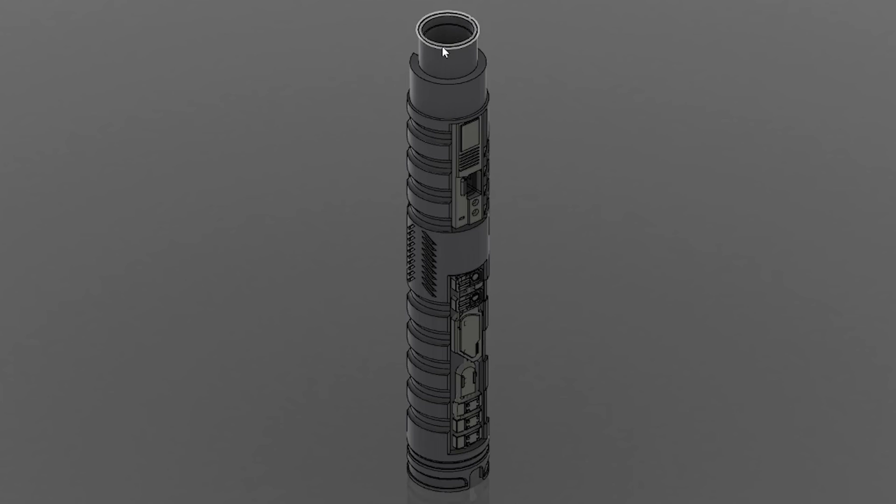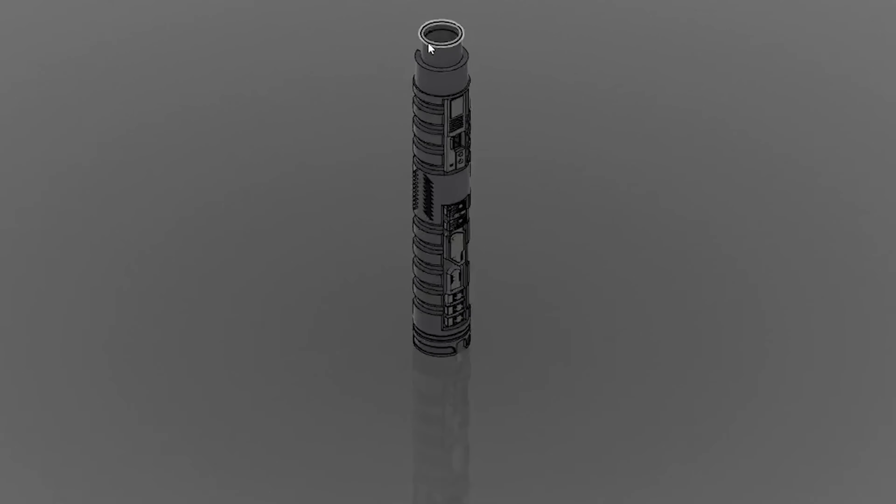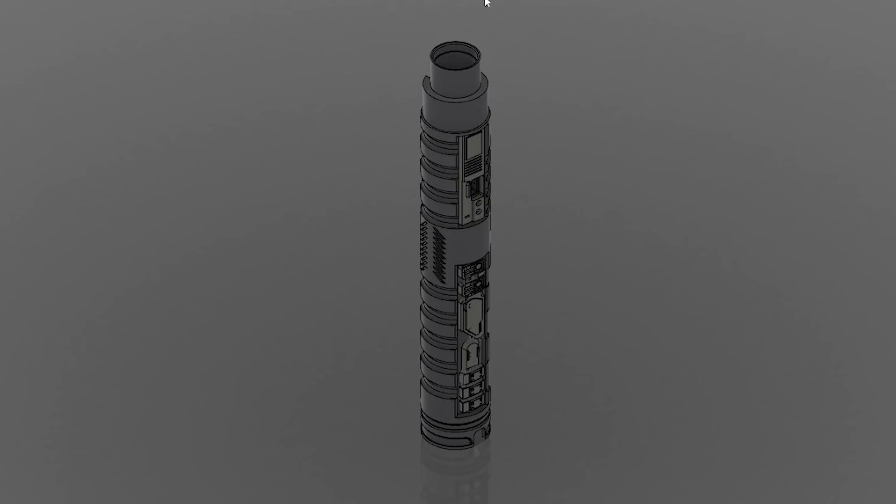Even though this lit PCB connection, or hilt-side pixel connector, is up here, this is not actually what makes a connection to the blade. There is a secondary pixel connector in the emitter section — the SUBA section — that will make a connection to the blade. I wanted to make the emitter section removable. This is essentially just like a blade connector, but I chose to use a pixel connector for that.